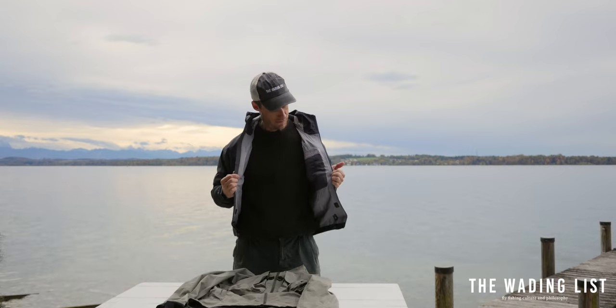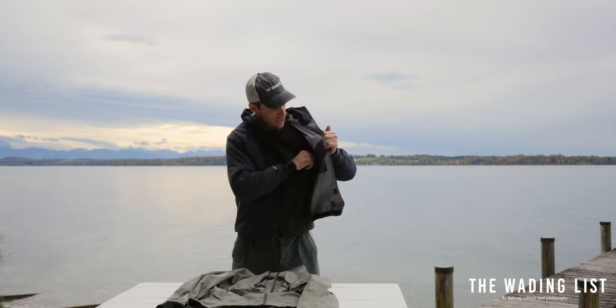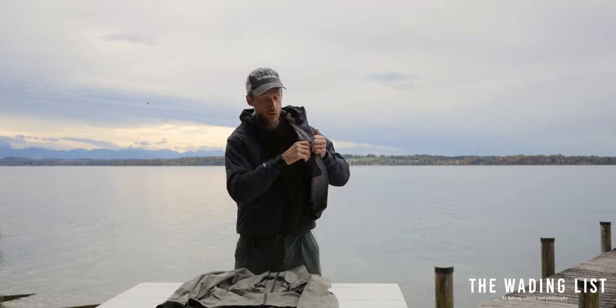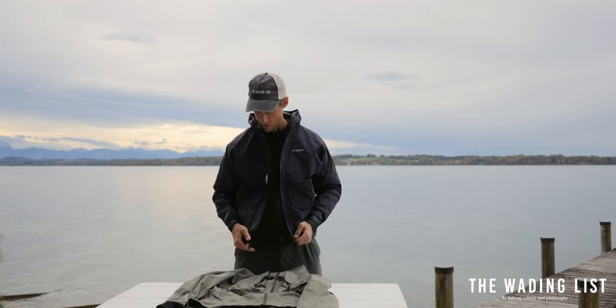Then this one big main zipper opens up the jacket and you find a small zippered pocket on the inside for a wallet, a pair of keys, or a license.